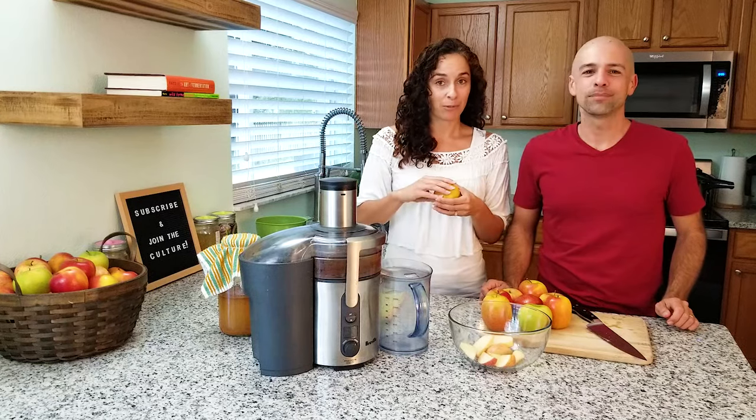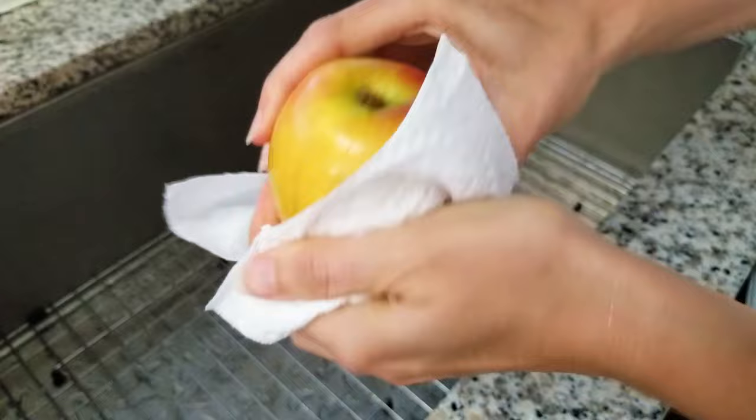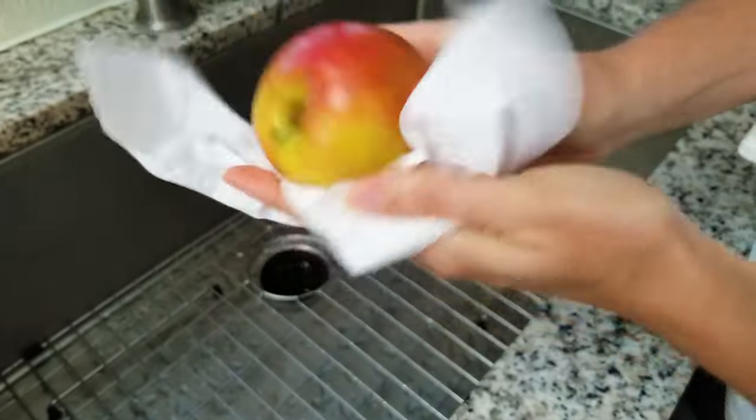One of the apples turned out to be rotten to the core, which is another good reason to cut your apples. So we better get an extra apple. Wash it in regular tap water — which here is mostly chlorinated — and dry it off before throwing it in the juicer.